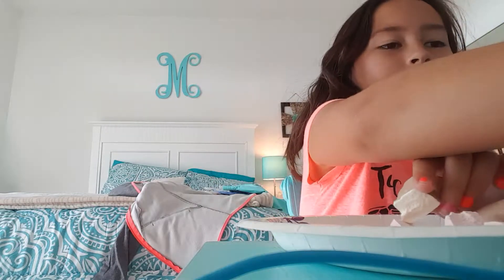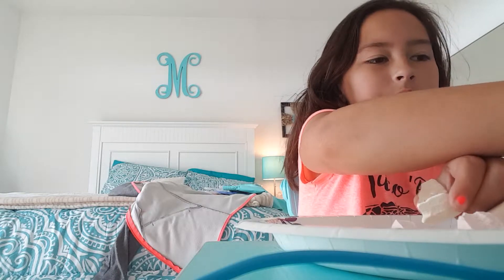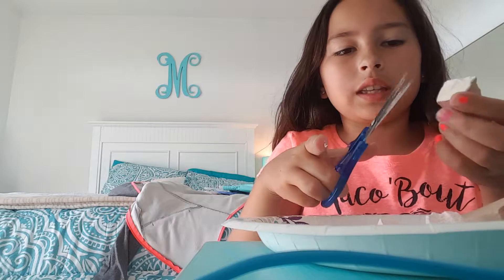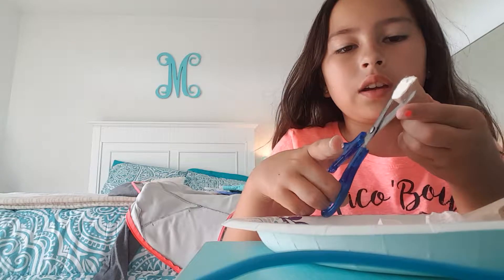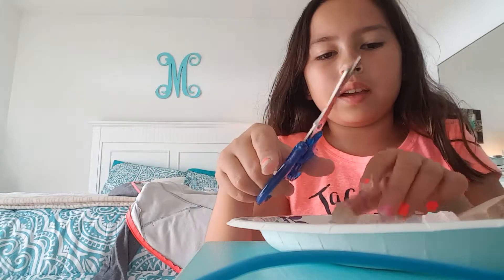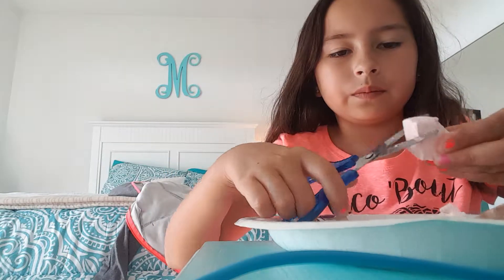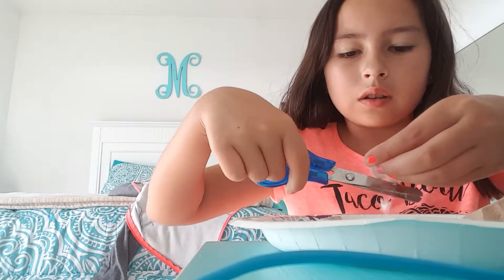It looks super duper good. I'm going to try it. It looks so good. And I'm just going to use a little vanilla — I'm just going to cut little bits of vanilla off of this. I'm going to use it again.